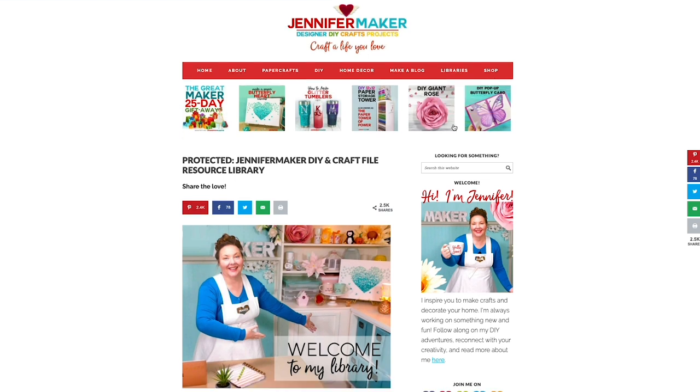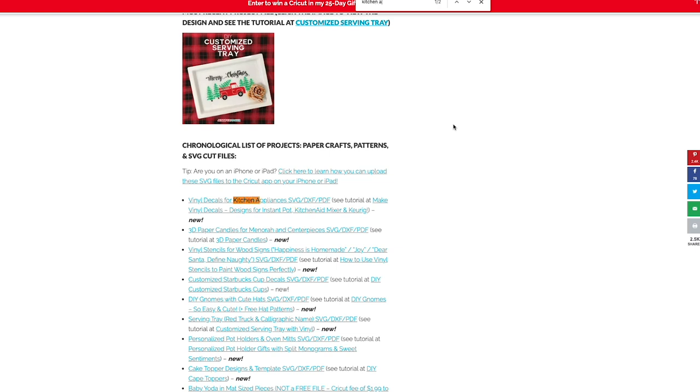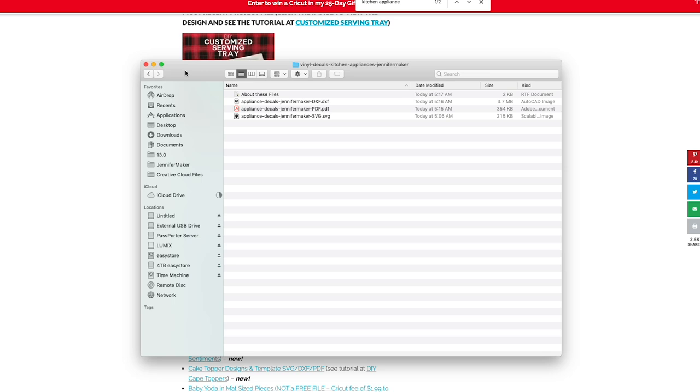This is where I keep all of my free files. The easiest way to find something on this page is to search for it with Command-F or Control-F, and I recommend you type in 'kitchen appliance.' Here are my vinyl decals — you just click that, it downloads to your computer or device, you click Open. Here's what's inside that file: SVG, DXF, and PDF files. Now let me show you how to upload the SVG file to Cricut Design Space so you can customize it for your appliance or make your own decal.